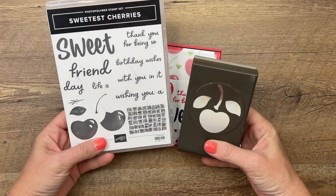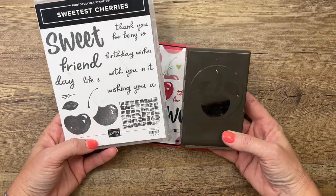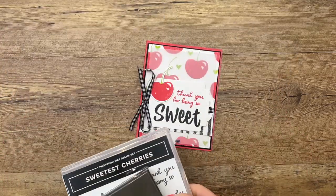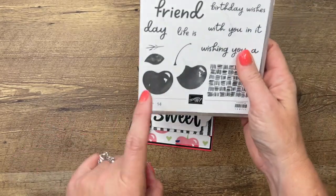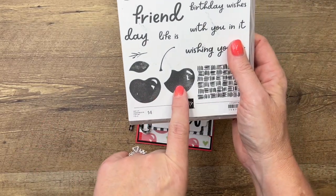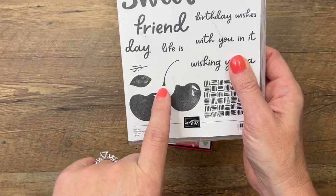The Sweetest Cherries is new in our new annual catalog and it does feature a punch, which we always love a punch. We're going to stamp this cherry a whole bunch of times. Notice that you have a cherry that looks like this and then a cherry that looks like maybe it has a bite taken out of it. We're going to use just that cherry and the stem.